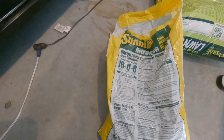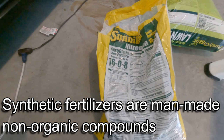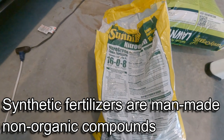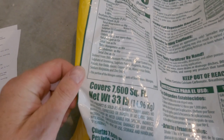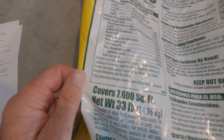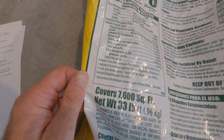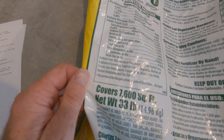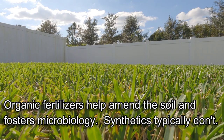The Sunniland synthetic fertilizer is a man-made non-organic compound containing things like ammonium nitrate, ammonium phosphate, and potassium sulfate. You can see here it has phosphates, sulfur-coated urea, sulfate of ammonia, copper oxide, and zinc oxide.